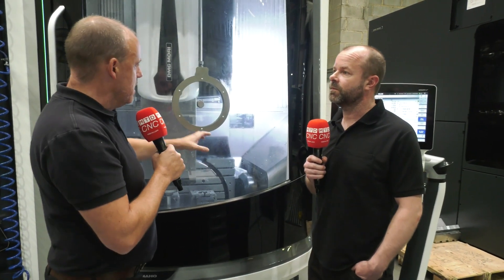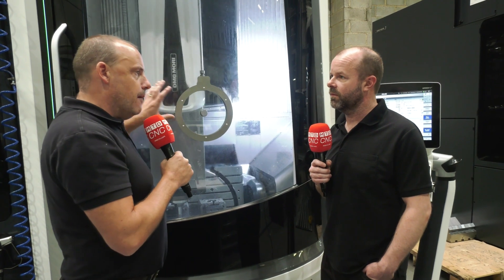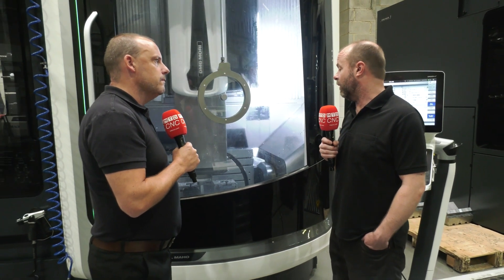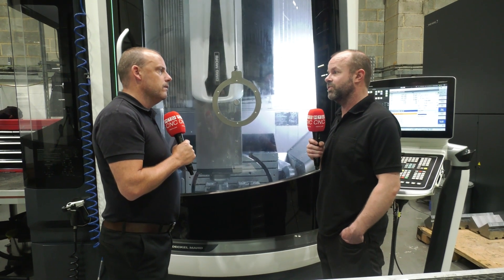Let's talk about materials because they're really important in every machine shop, aren't they? From your softer aluminiums right through to your harder materials — can you point out some of the reasons this machine is capable of machining all of those easily and successfully? Spindle power. The machine's got a very, very robust spindle. I don't know the torque value but it's very high, and you can actually set a maximum torque value for any given tool.